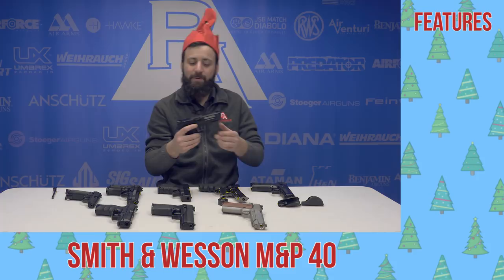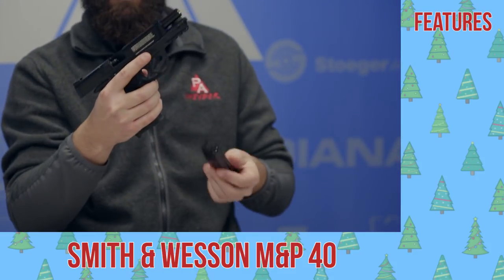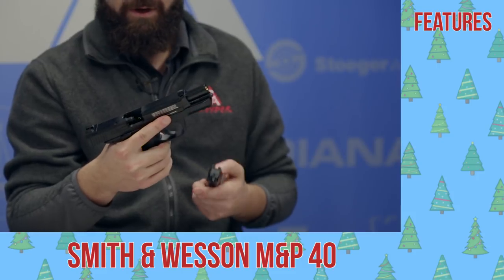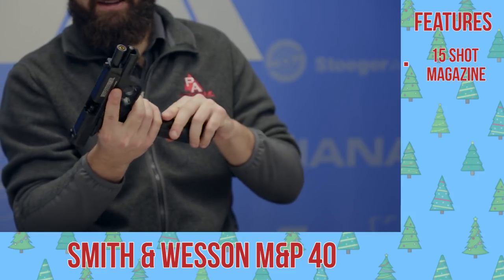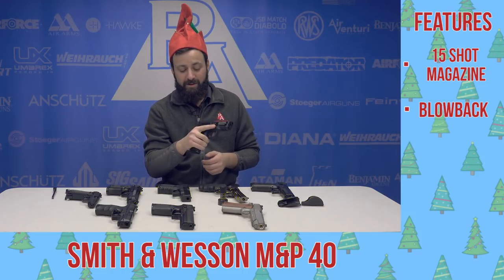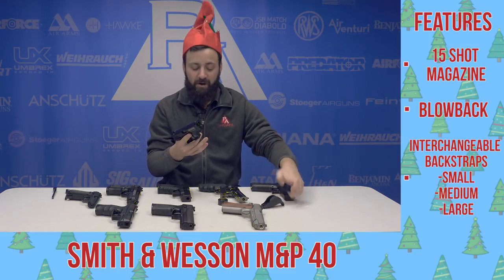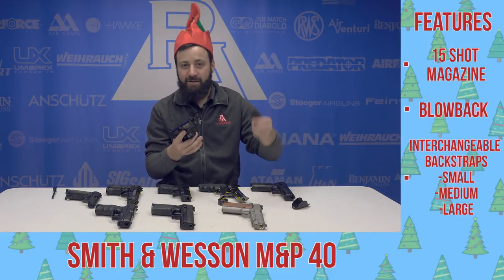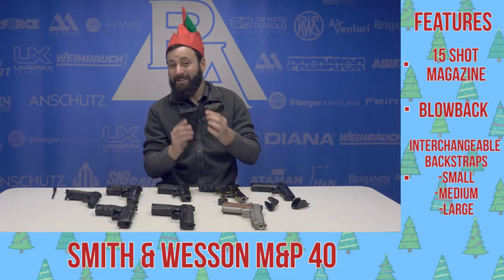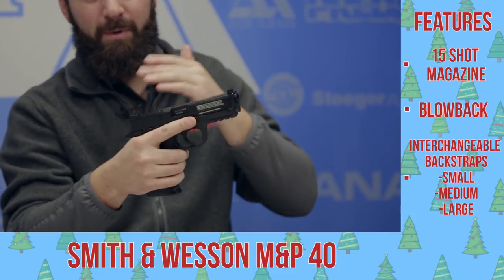Last up on the table today, the Smith & Wesson M&P 40. A really great feeling gun. This is one of the truest replicas, in my opinion, that is out there currently. Got a nice hefty magazine, full blowback, and a very solid trigger on this guy. You have the safety as well, and of course interchangeable back straps on the grip — it comes with the medium, you've got the small and the large that you can swap out. This is an awesome replica of the polymer striker-fired M&P.